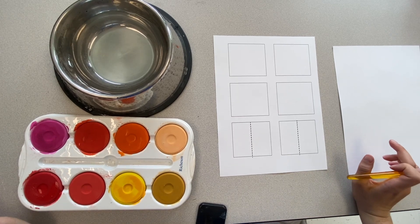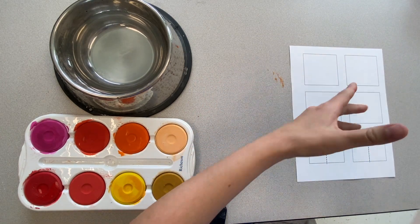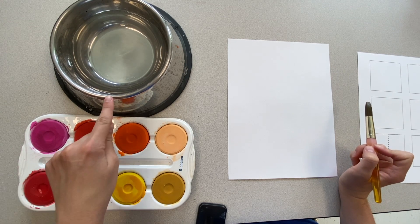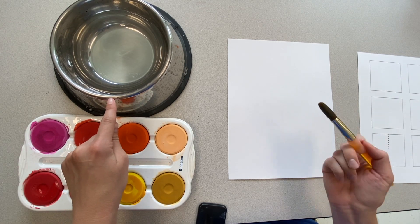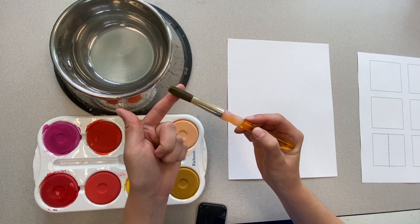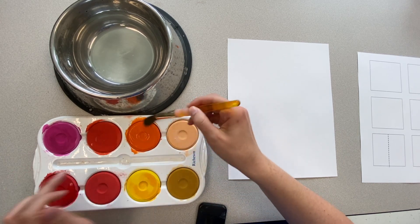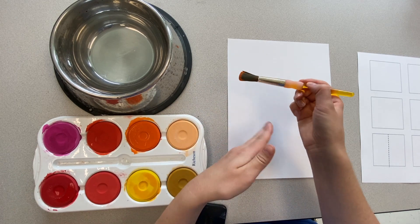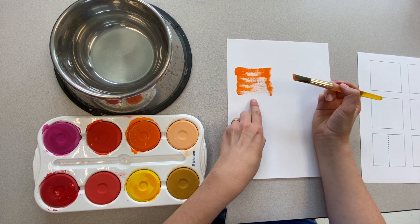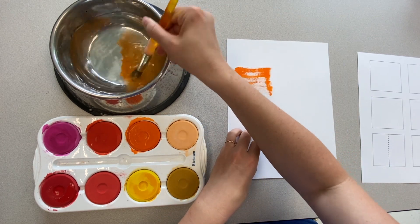Today we are going to be practicing some tempera paint skills. First, I want to show you a common mistake that I see, which is people painting with too little water and their paint is too dry. So if I am not going to the water bowl to get more water, my paintbrush is a little wet, but when I get my paint color, instead of being smooth on the paper, we can see it's scratchy and you can see through to the white paper. Let's try again with the right amount of water.